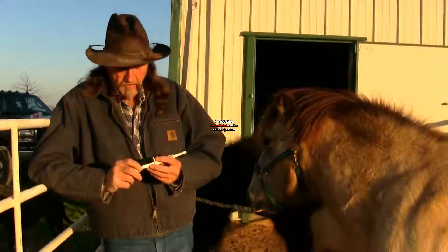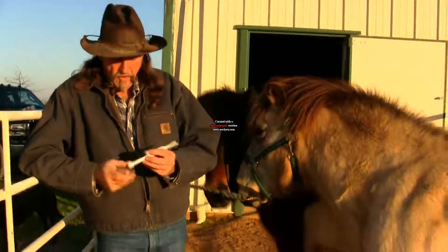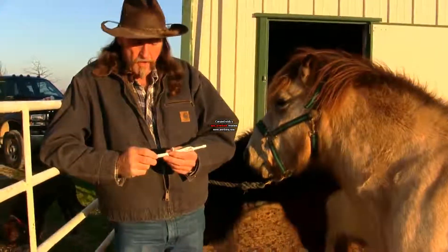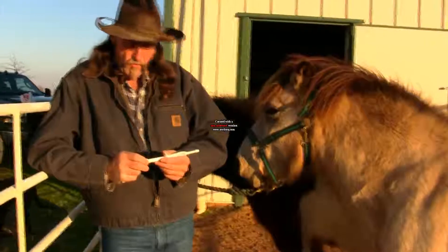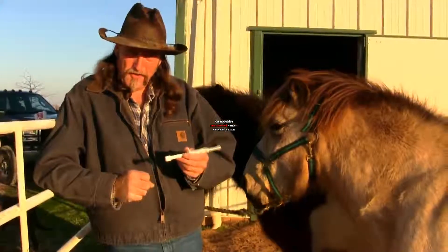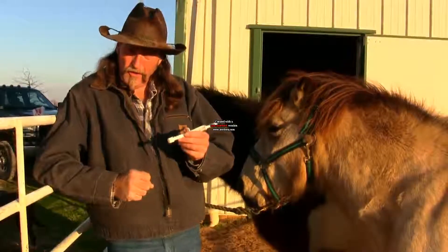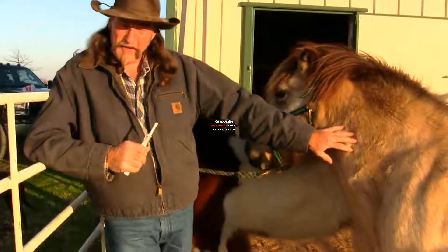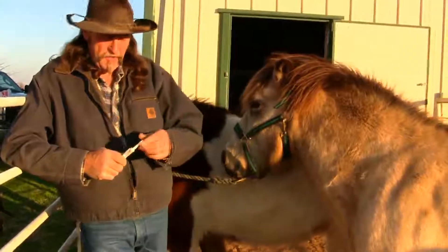On a wormer, what you're going to find is a weight gauge, and it goes from 0 to about 1,250 pounds. Most of the time, you're going to want to give all the wormer to the horse. You can ask at your feed store or your local horse doctor or veterinarian about that. I'm going to give this horse everything — even though it's an Icelandic, we're dealing with a pretty heavy horse here.